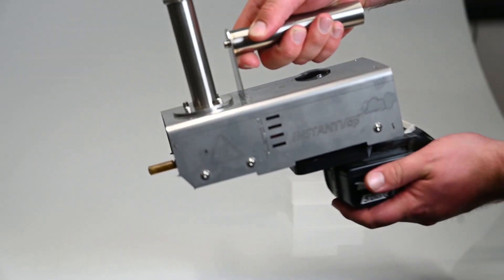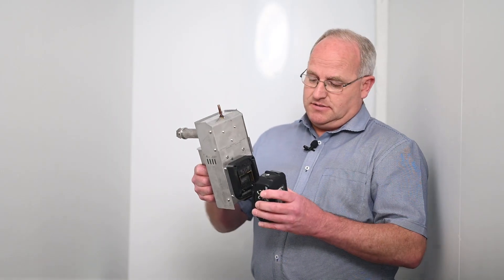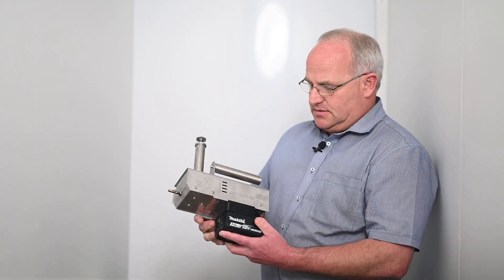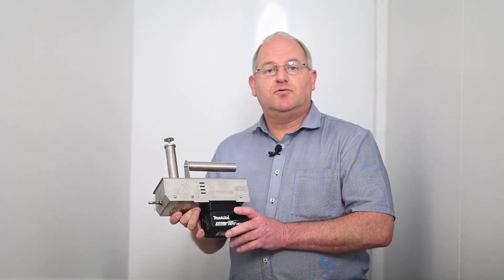It's powered by 18 volt batteries. This version uses a Makita battery that just clicks in — very simple. It uses the common power tool batteries.